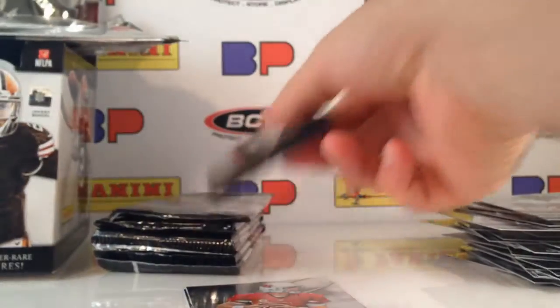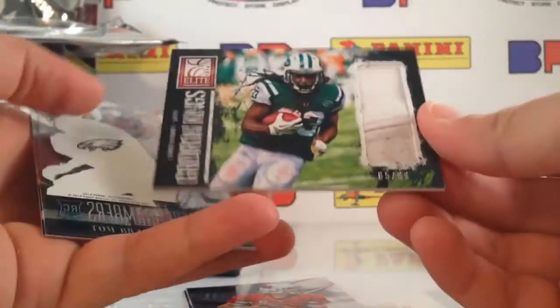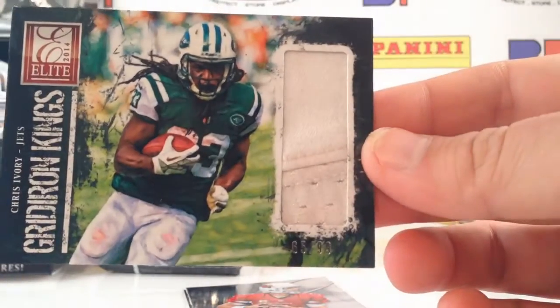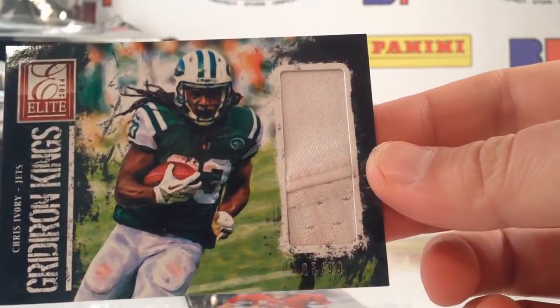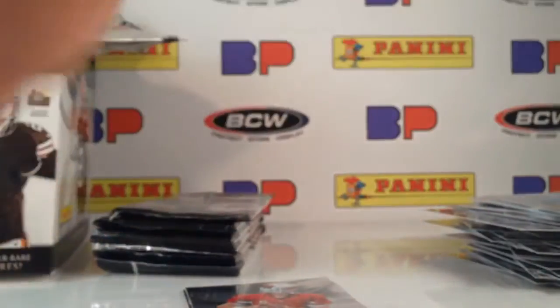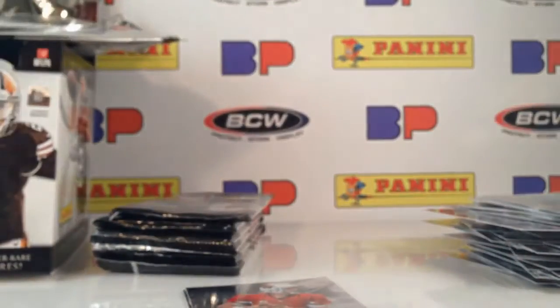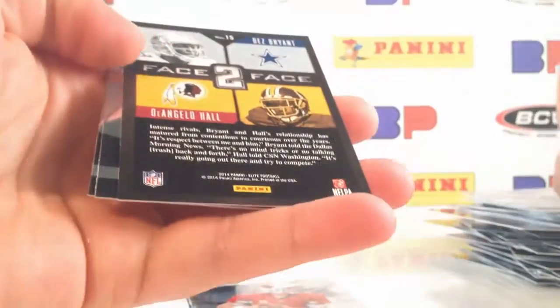Does that count as a hit? I don't know. So I've pulled three autographs so far. Here's going to be a memorabilia card of Chris Ivory — whoa, Gridiron Kings out of 99! That is dirty — love the look of the Gridiron Kings, one of my favorite sets. They used to have it in Threads. I love the painting design, I love that memorabilia look. We've also got in the same pack, Debut Numbers of Josh Huff numbered out of 299 — also an acetate card, which continues to be popular. If you're into graded cards, those acetate cards grade very well.